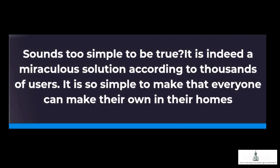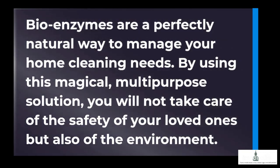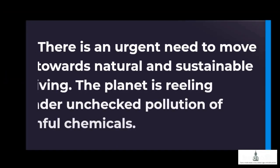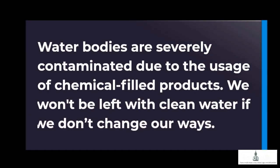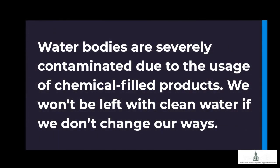Sounds too simple to be true? It is indeed a miraculous solution according to thousands of users — so simple to make that everyone can make their own at home. Bioenzymes are a perfectly natural way to manage your home cleaning needs. By using this magical, multi-purpose solution, you will take care of the safety of your loved ones as well as the environment. There is an urgent need to move towards natural and sustainable living. The planet is reeling under unchecked pollution from harmful chemicals. Water bodies are severely contaminated, and we won't be left with clean water if we don't change our ways.